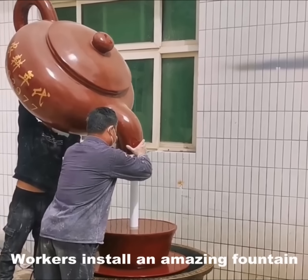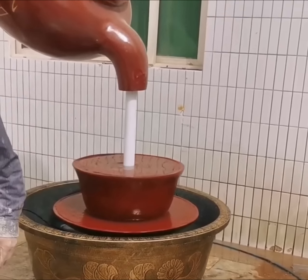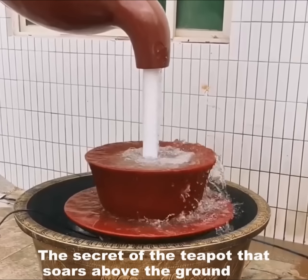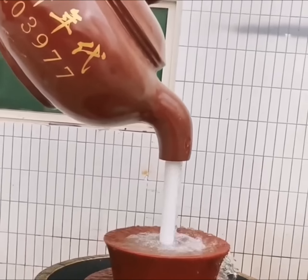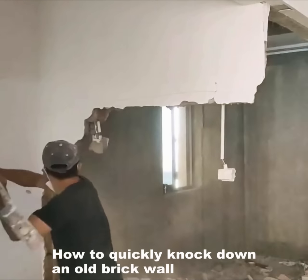A worker installs an amazing fountain. The secret of the teapot that rises above the ground. How to quickly knock down a concrete brick wall.